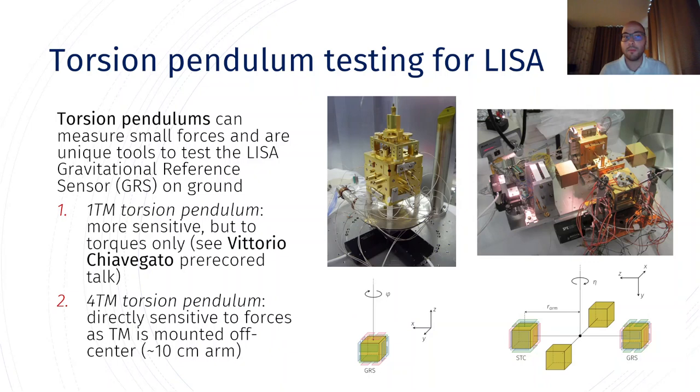As you may know, torsion pendulums are unique tools to measure small forces, and hence they can be used to test the LISA gravitational reference sensor on ground. At the University of Trento we have two torsion pendulums. The first one is the single mass torsion pendulum that you can see on the left. It's more sensitive, but it's sensitive only to torques, because the arm length is very small.